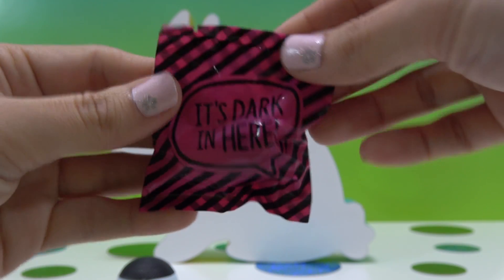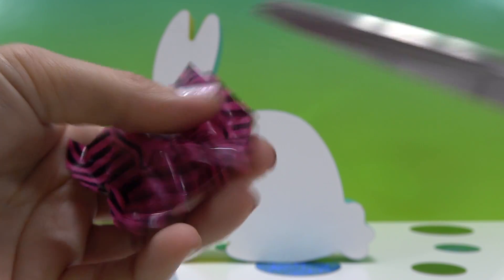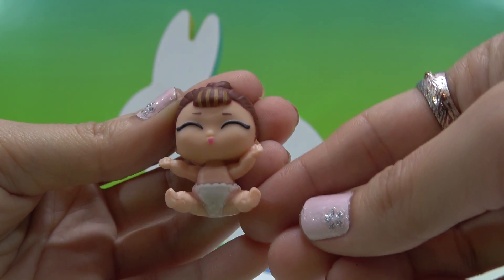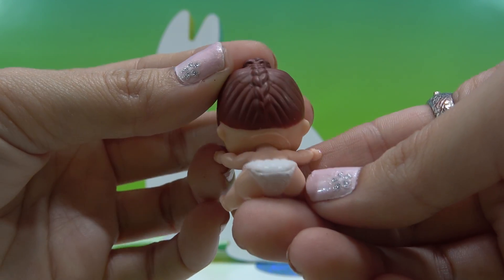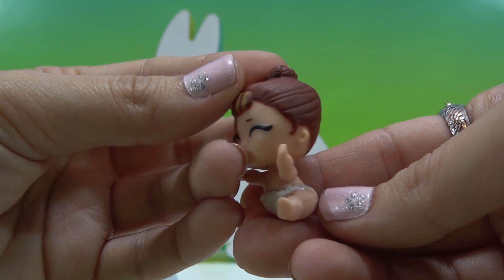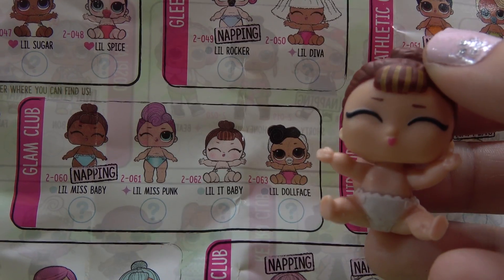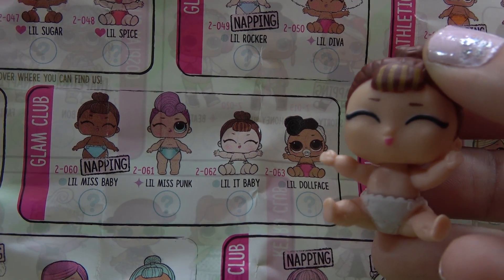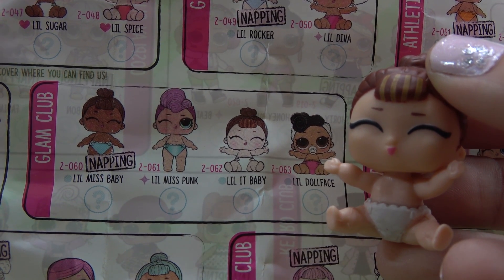Finally, it's time to open up our doll. Let's see how many of you knew who it was. Here she is — do you recognize her? Do you know her name? She's got striped bangs and a bun on top of her head, and a braid going down the back. Which big sister does she look like? Let's check the checklist: it's Lil It Baby! She's part of the glam club and she's a popular. How many of you knew who I had before I opened up the bag? Comment "I got it" down below — you really know your LOLs!